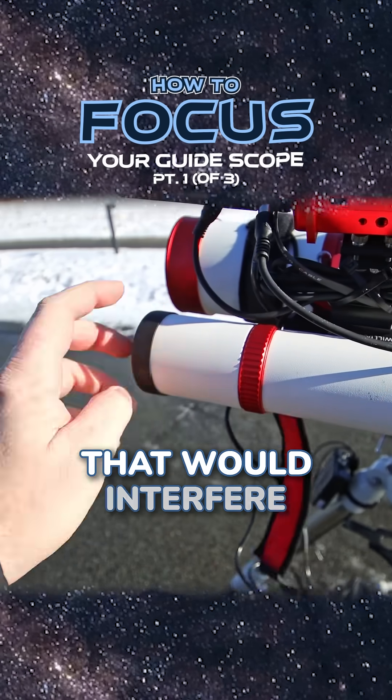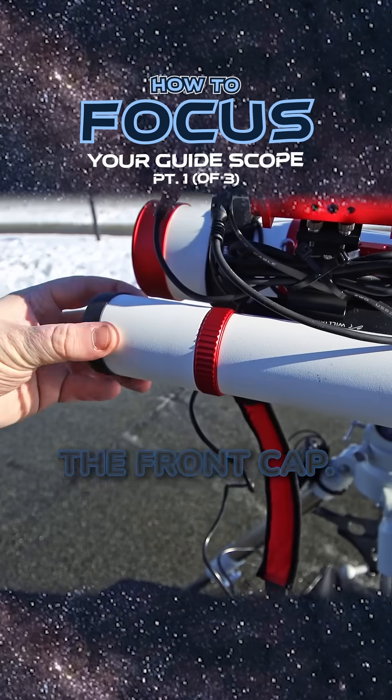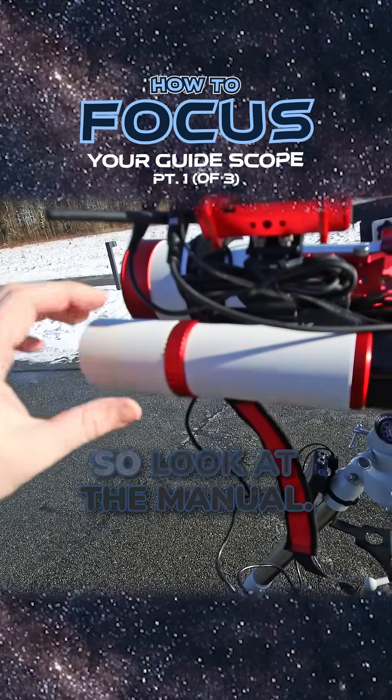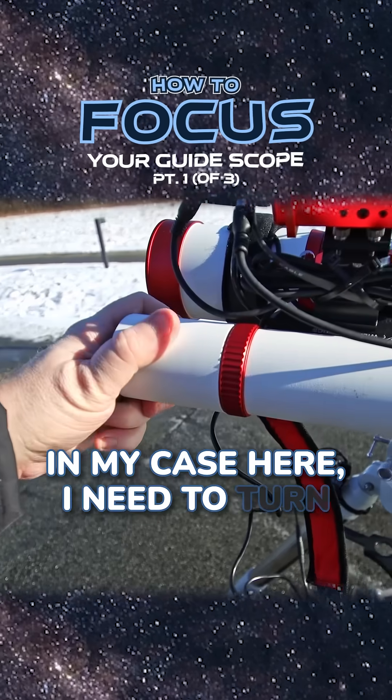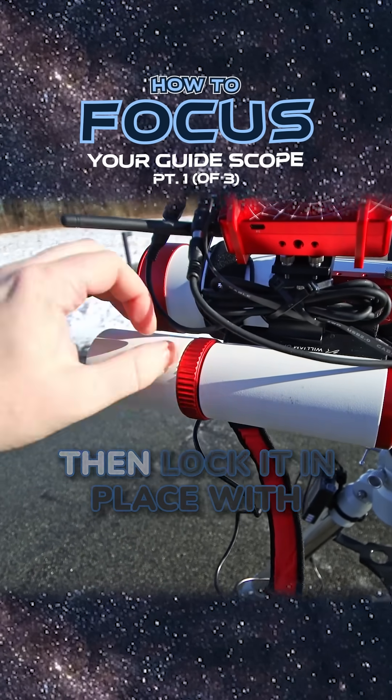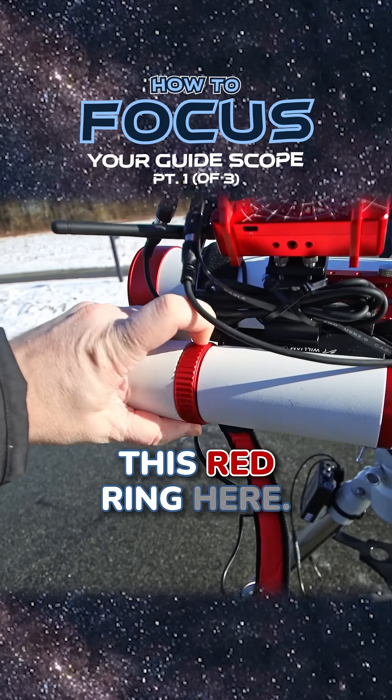Remove anything that would interfere, and we're also going to remove the front cap. Next we need to figure out how to actually focus it — this may vary from scope to scope, so look at the manual. In my case, I need to turn this front section, which is how you basically focus it, and you can then lock it in place with this red ring here.